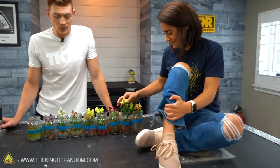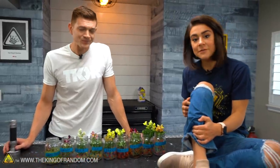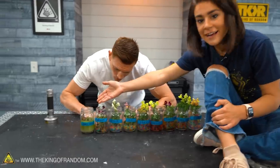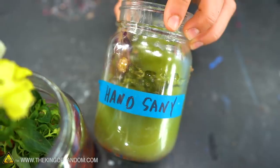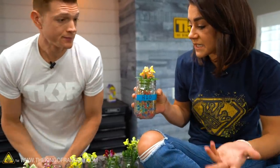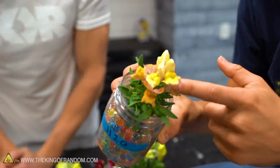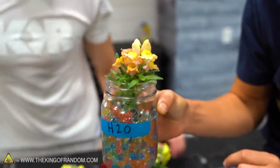We've had our plants in Orbeez for a few days now — that's what we decided to go with, and they're hanging out. Some of them were very successful; others have seen their demise. I'm actually pretty impressed — our H2O held up very well. Orbeez did say that you can grow plants in their Orbeez beads. It did decently — the flowers look a little crisp, but the leaves look very, very strong.